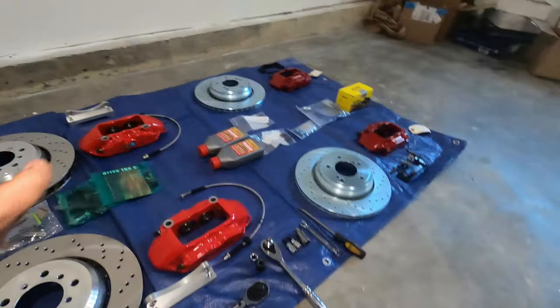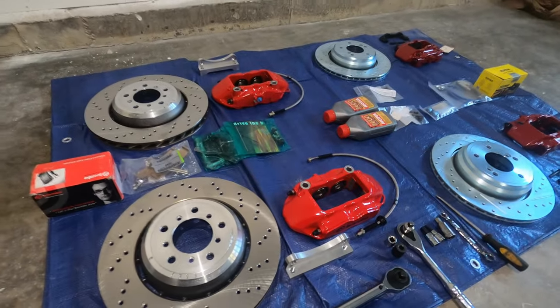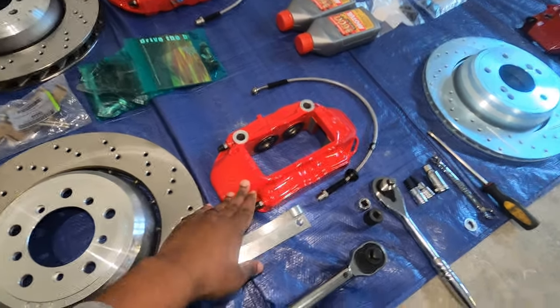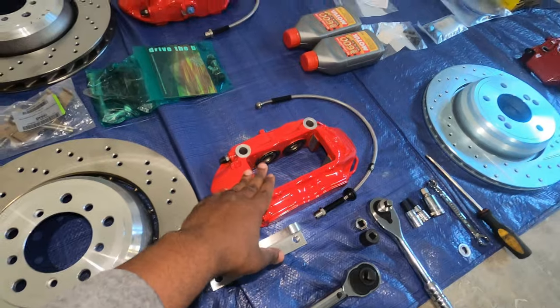Yes, less than $2,200 for all of this. For the front, I decided to go with the Megan Trophy RS Cup calipers right here. This is from a Renault Megan Cup car that does rally, so you know the brake calipers are going to be great.